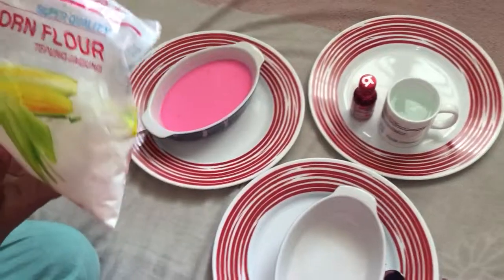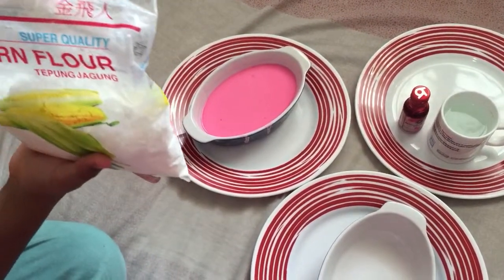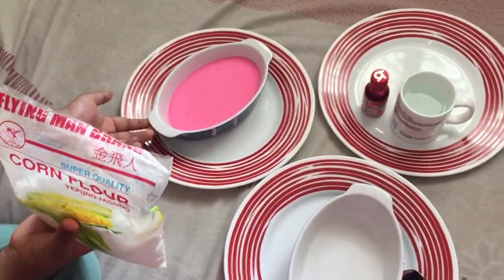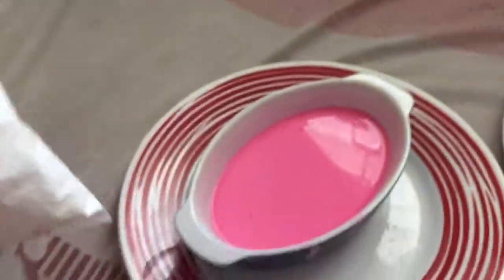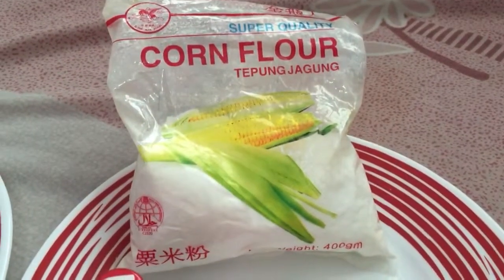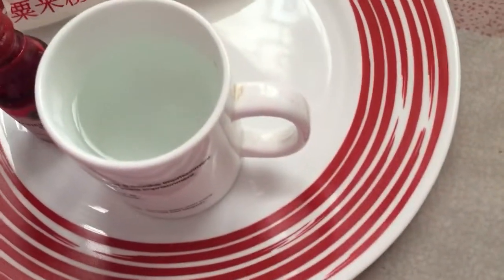I've got some cornflour here — it's 400 grams. I used half of the packet, so about 200 grams of flour, depending on your container and how much quicksand you want. Cornflour or cornstarch if you'd like — you can find it in departmental stores. Get a cup of water and just pour it in.